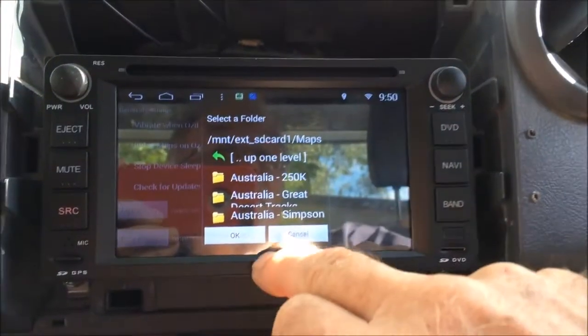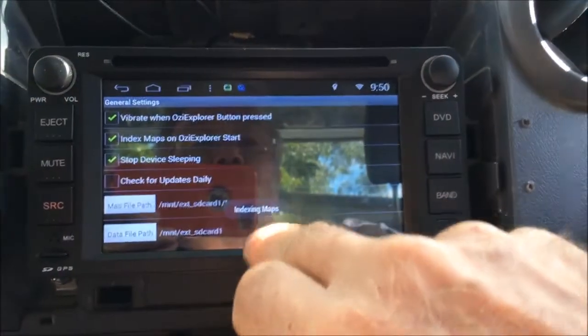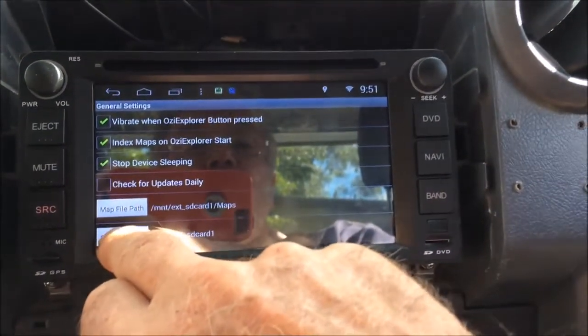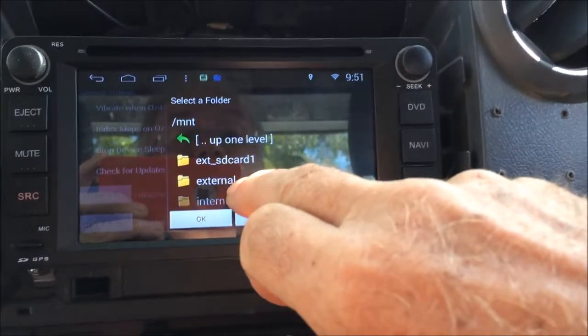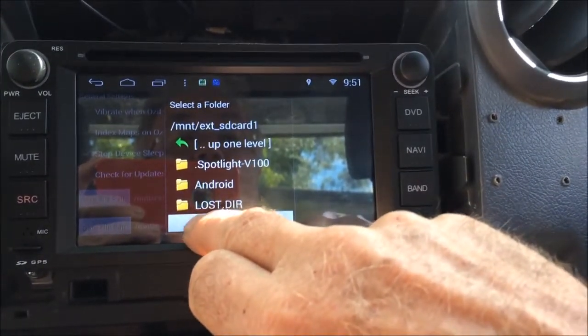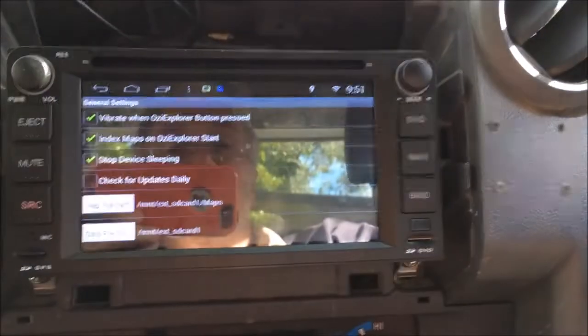Here they all are — hit OK. It'll index the maps. Then go to the Data File Path, go up one level, go to Mount, go to the external SD card, and hit OK on that one again. Just leave Index Maps on.